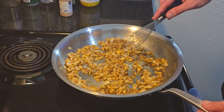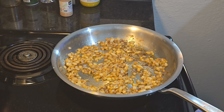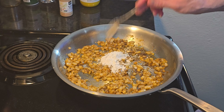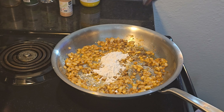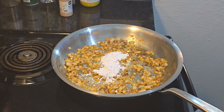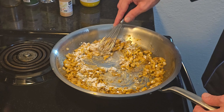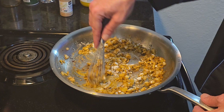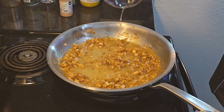Oh man, that smells delicious — all those seasonings, look at that crust on the bottom, that's going to be up in the sauce in just a minute. Now that you got the garlic smelling right, you're going to go with two tablespoons of flour, and we're going to be making a roux.